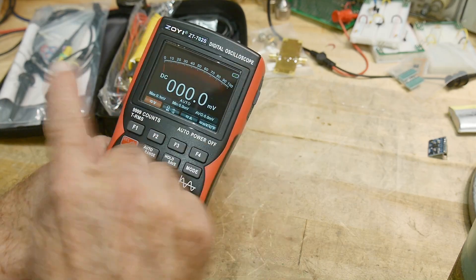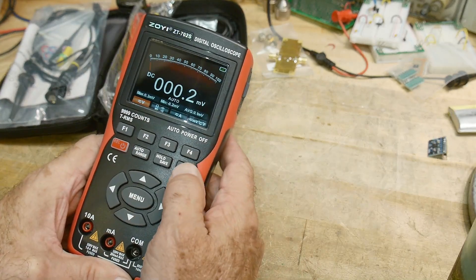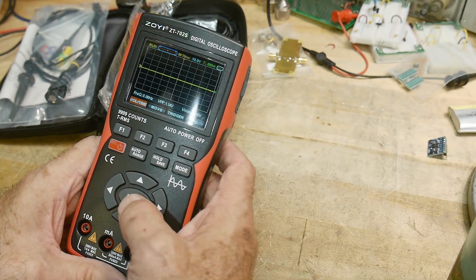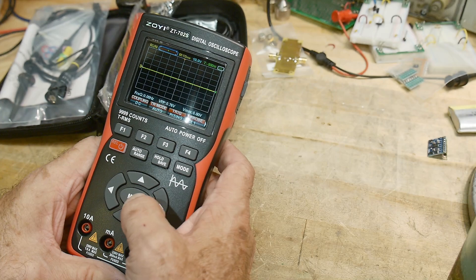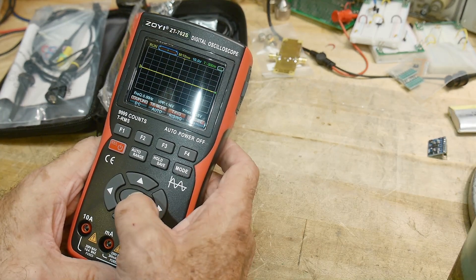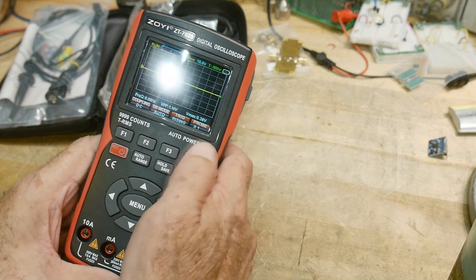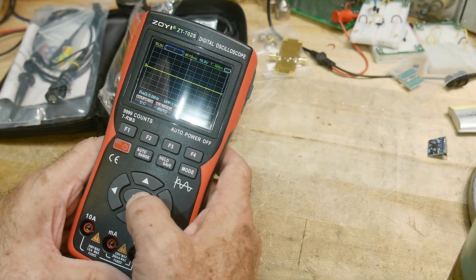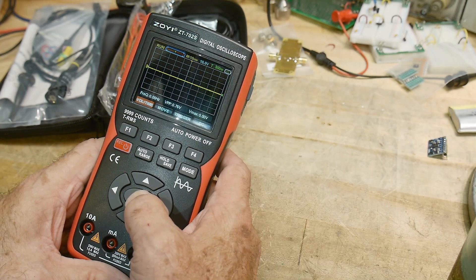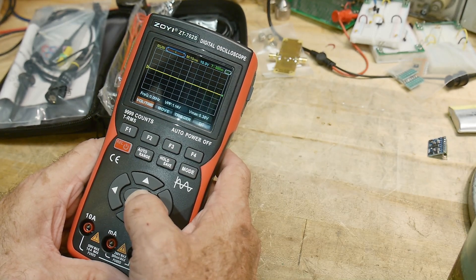That's kind of nice — it has an analog meter display, I love analog meter graphics. Let's try the menu. You really have to hold these buttons down — there it is. Menu options include coupling, tri-mode triggering, probe 1x/10x, volume, trigger, and DC.